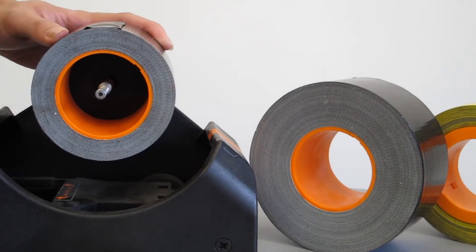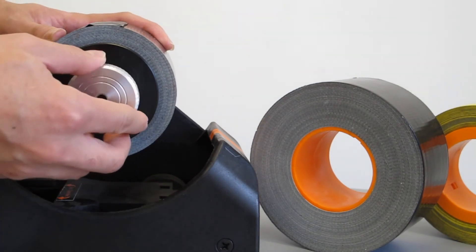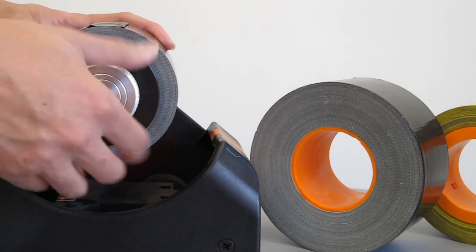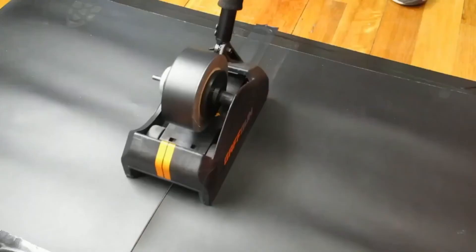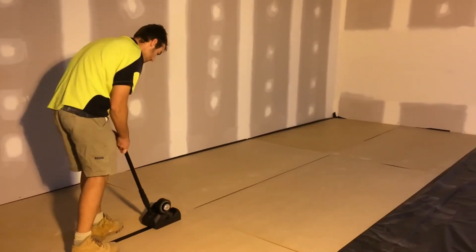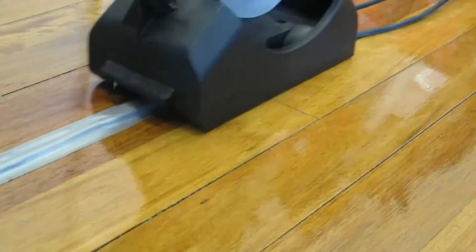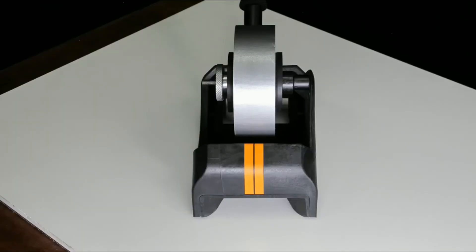It will still accept the core lock tapes it was designed for, and with simple assembly and changeover, it will perform as well as always on dance floors, construction sites, and in fact all the existing functions of the Gaff Gun — but with the tape of your choice.